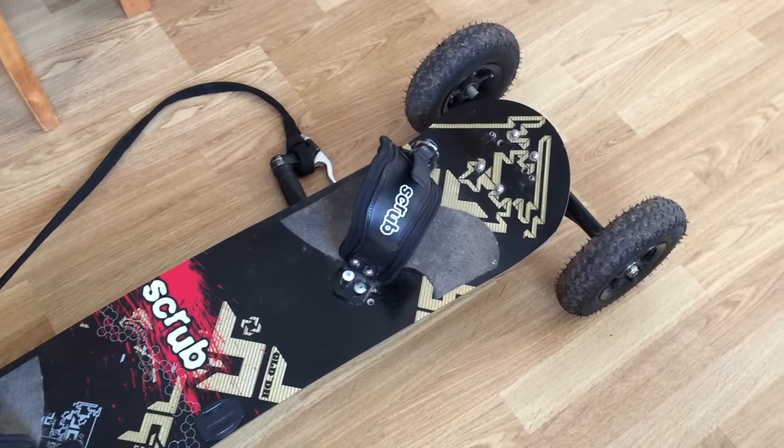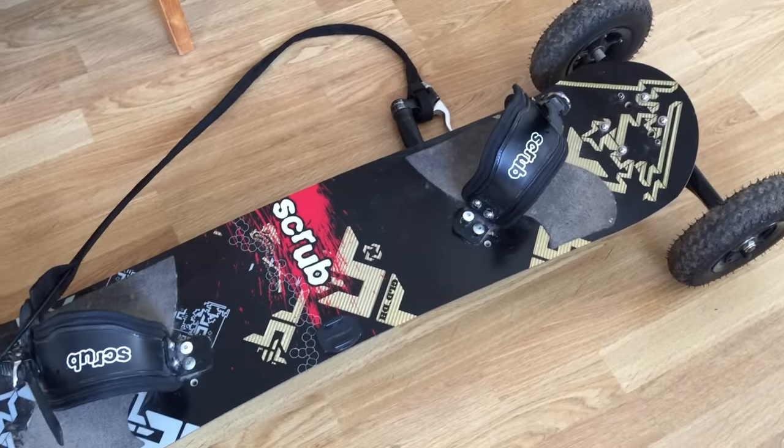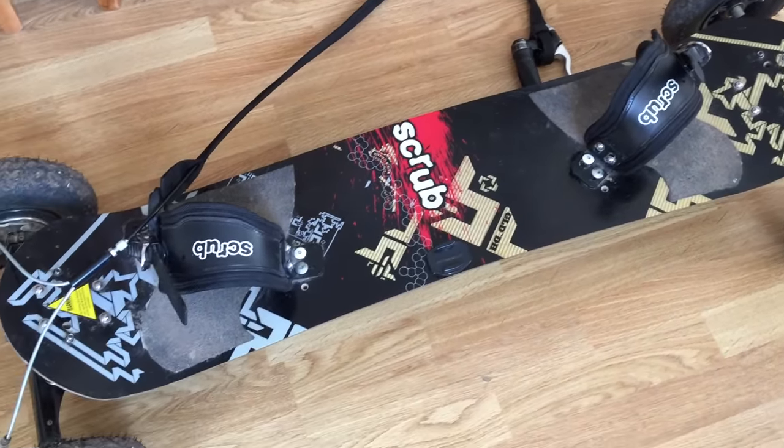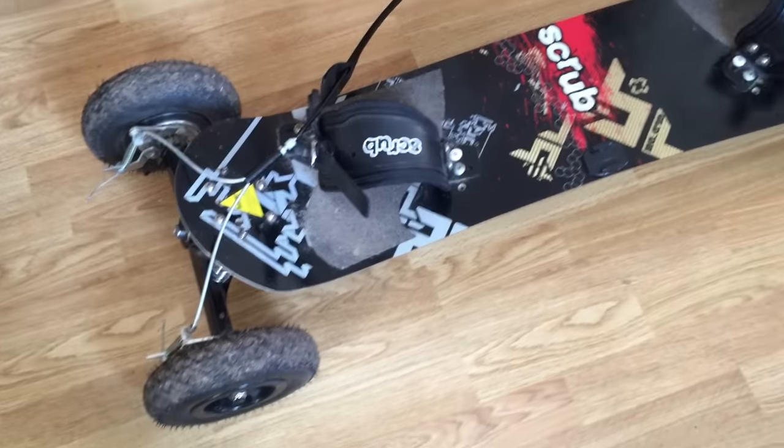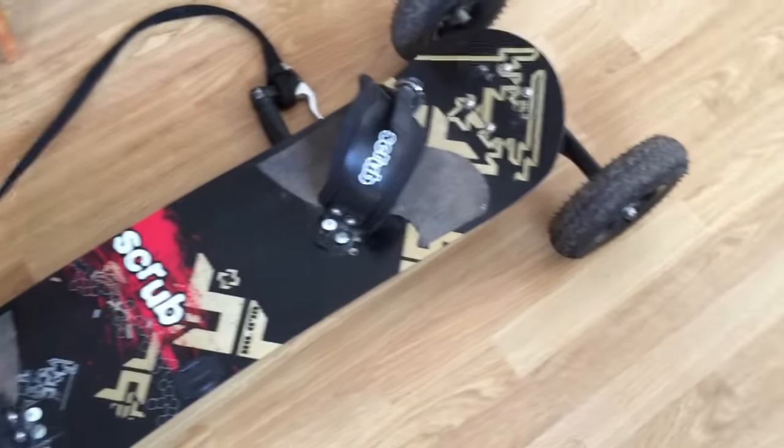To put it bluntly, this is a mountain board. At first glance it looks like some sort of giant jumbo skateboard, which in a lot of respects it is — but it's also completely different in many other ways.